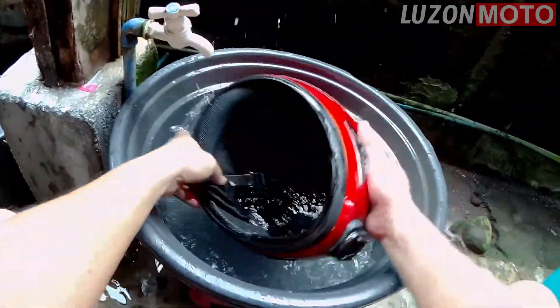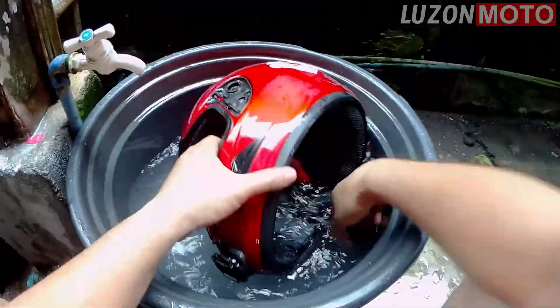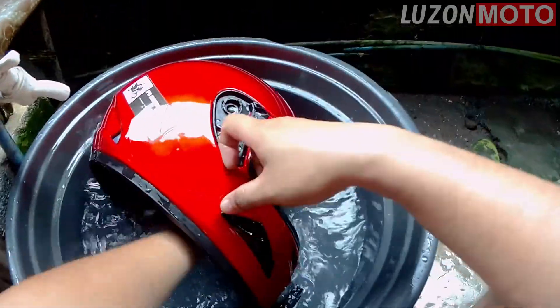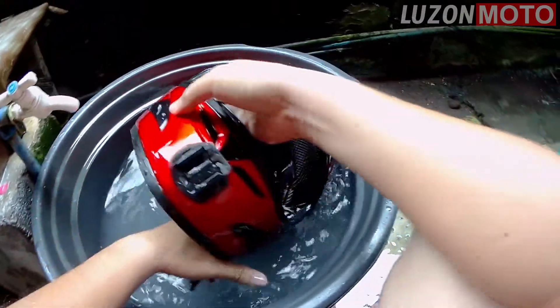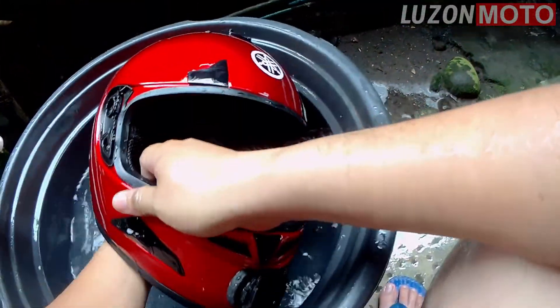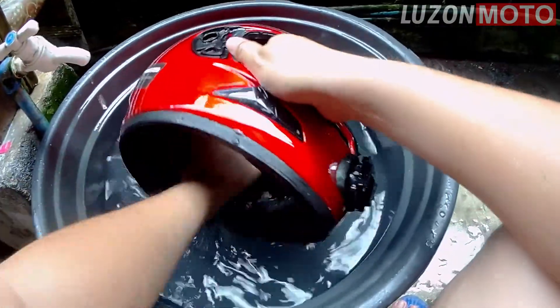Sa akin, paggabi na, lalagay ko siya sa likod ng aircon. So, mainit. At sigurado matutuyo yung pag morning na. Hindi kasi nga araw — okay nang kibig ni araw. Talaga matutuyo ito.